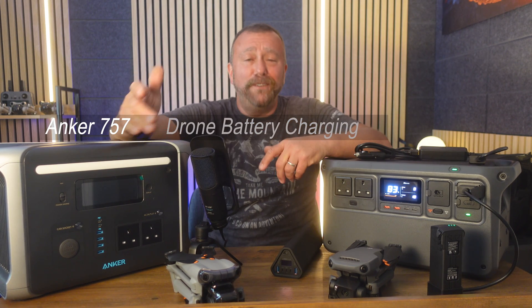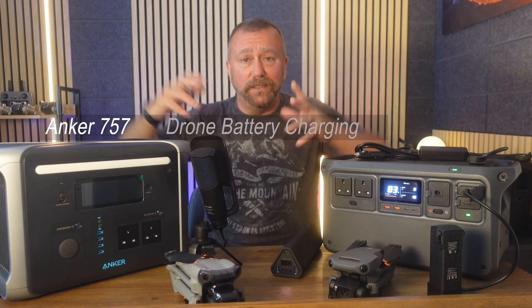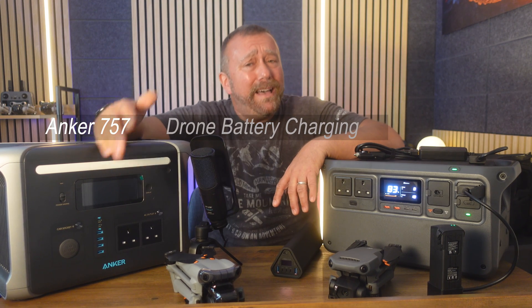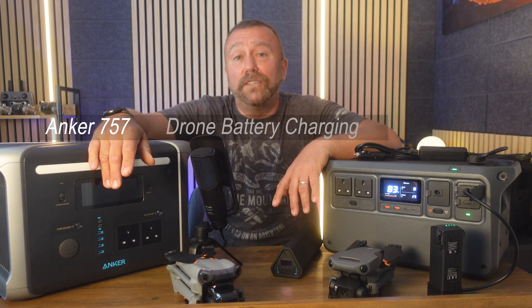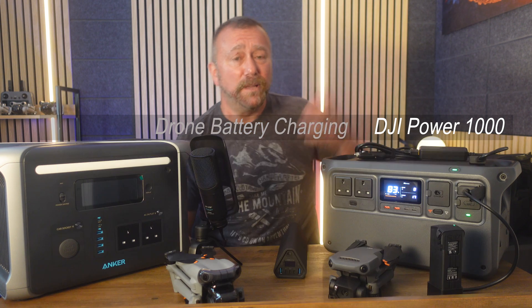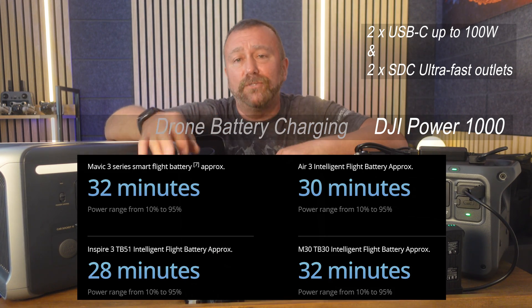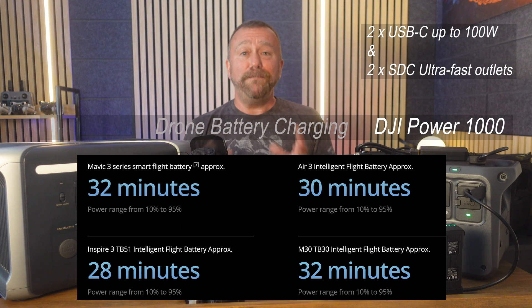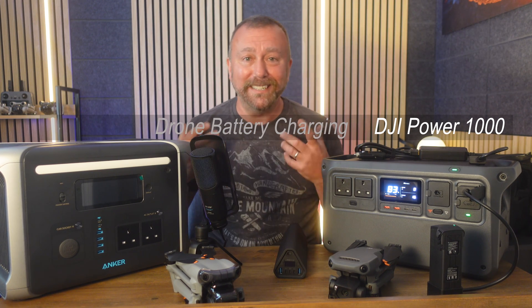There's no doubt the DJI Power 1000 matches or beats the Anker in most specs, but where it really wins hands down is the fast charging of drone batteries. The USB-C charging is impressive on all these units — the Anker's USB-C pumps out 100 watts, enough to charge a Mavic 3, Inspire 3, or Air 3 battery in around an hour to an hour and ten minutes. But DJI power stations have a special trick up their sleeve: using the special SDC cable specific to the drone model, it can recharge big drone batteries to 95% in under half an hour — which is roughly the flight time of your drone. You can literally recharge one battery in the time it takes to deplete the other whilst flying.